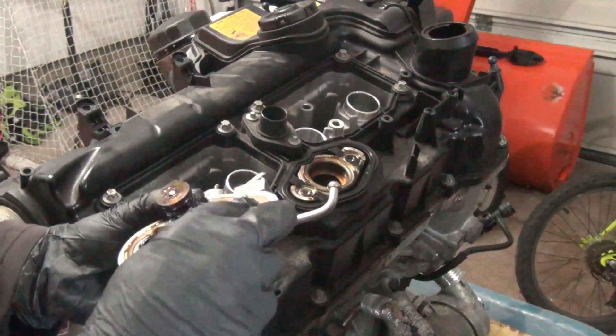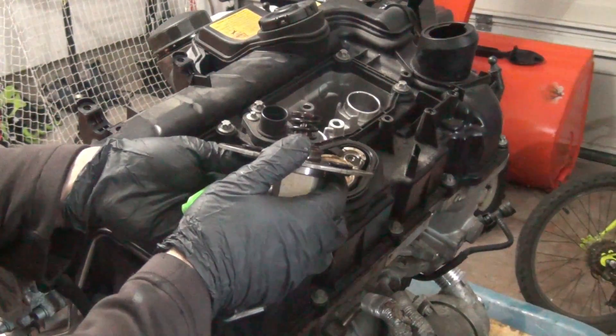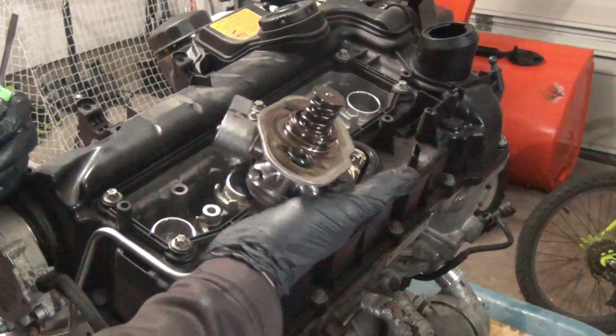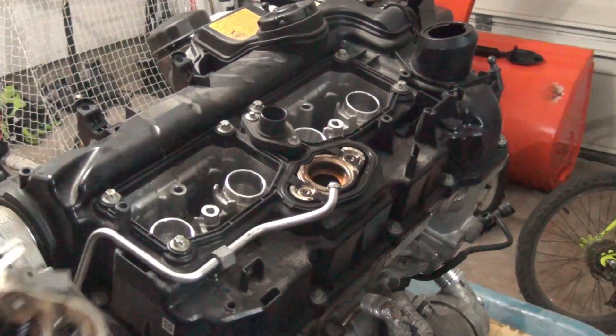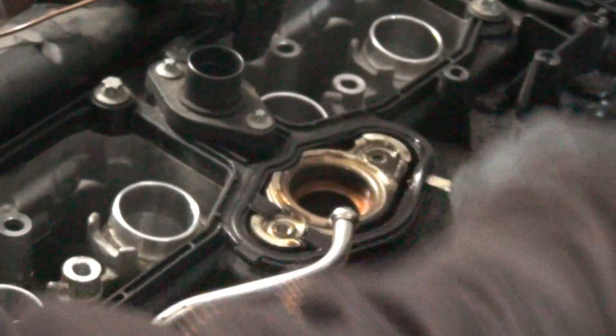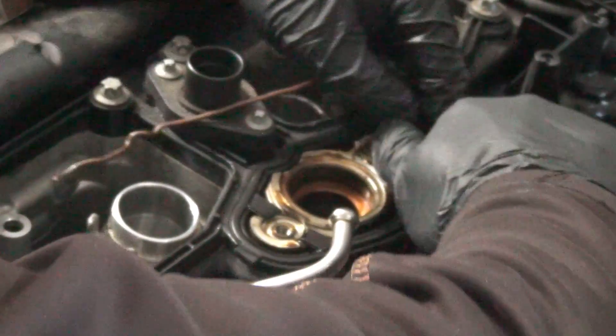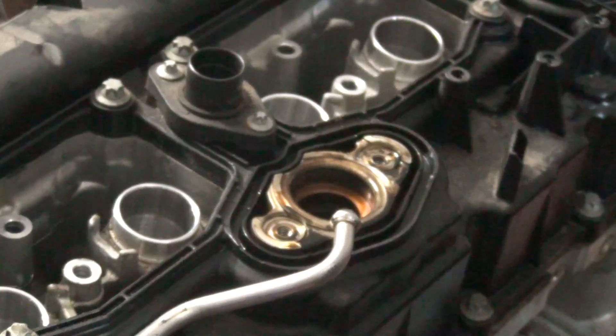We can see there are a couple of gaskets that need to be replaced when this is off. There is not a lot of gunk on this — it is like a dark oil color. This car did have high mileage, so there's nothing really here giving us any indication of a specific failure. The high-pressure pump does have its own gasket, so if you are replacing your high-pressure pump, you do have to replace this gasket. It is crunchy, so this is an old gasket — this is garbage.